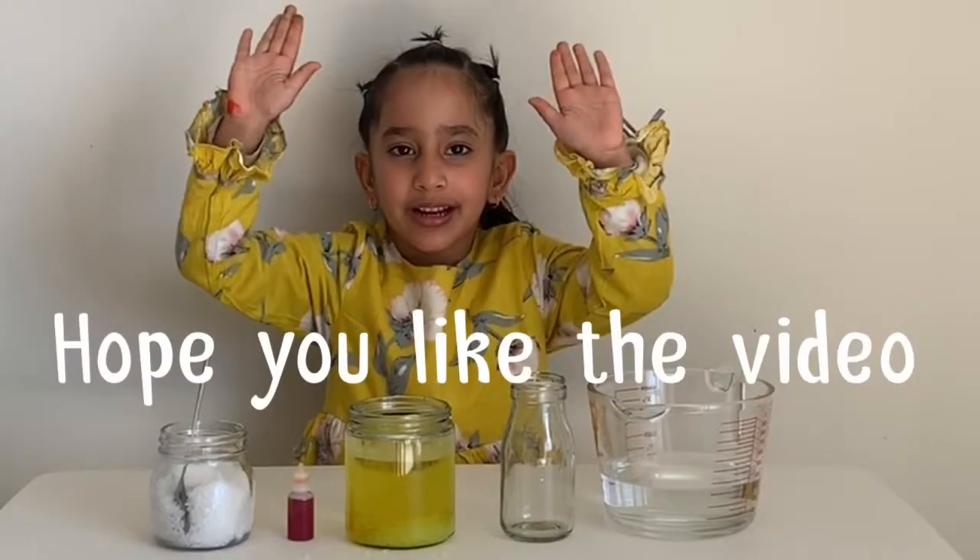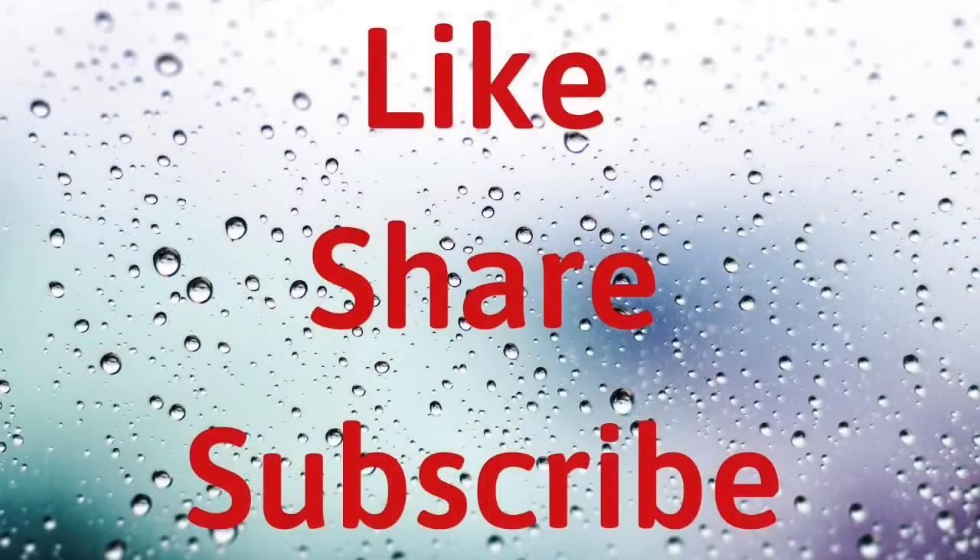Hey kids! You liked my videos, didn't you? Before you go, don't forget to click on the subscribe button! Until next time, I'm zooming out! Bye bye! Bye! Thank you.